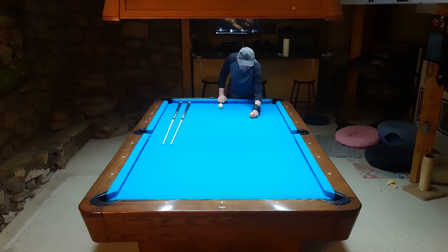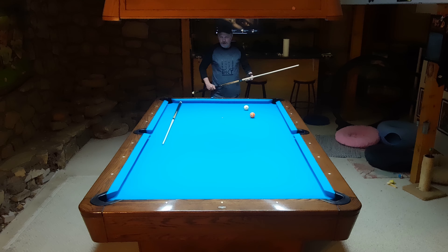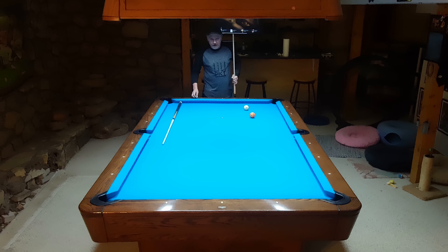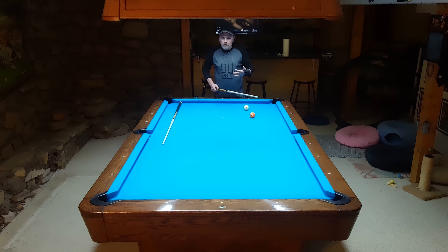I wanted to compare how these tips perform with me shooting. I did this on Sunday and the results showed a pretty dramatic difference. There's still a difference today but not nearly as much. I don't think the day of the week should be a variable - but humidity probably should be. Pool is not played on a spreadsheet; it's played on the pool table.